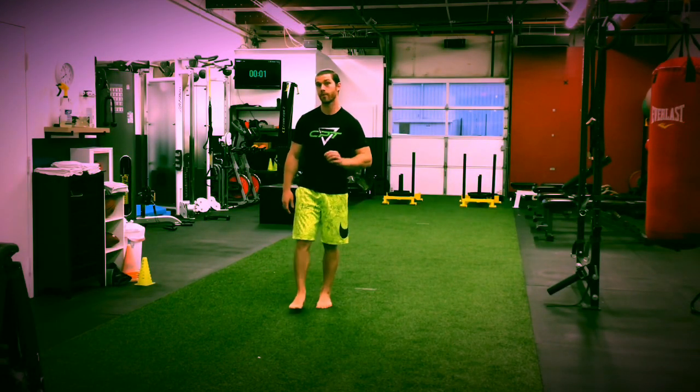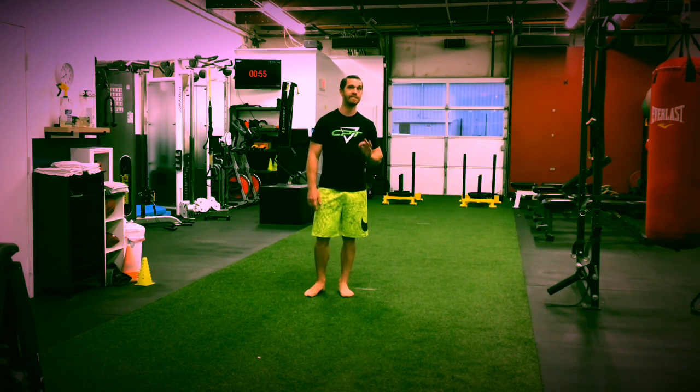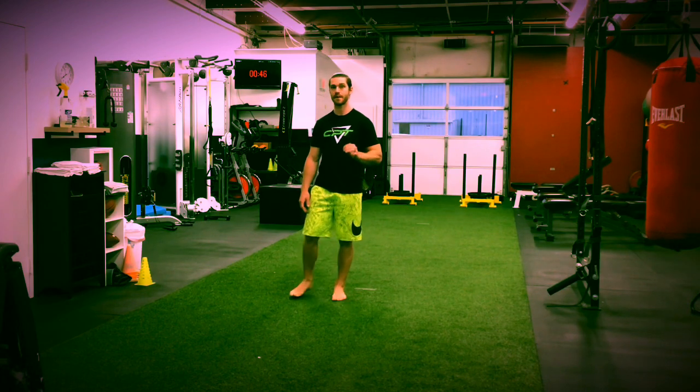Hi, this is Dr. Cook, Cook Performance and Therapy, coming at you with your second workout of the week. This is going to be for April 30th. So we went a little bit more high intensity on Tuesday, so today we're really going to slow it down. All it's going to involve is five movements, but we're going to do them eccentrically with an isometric hold at the bottom.